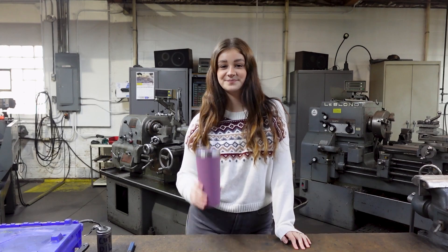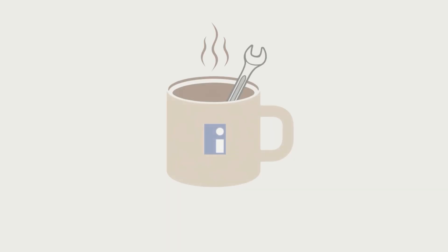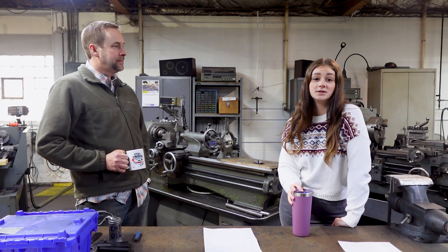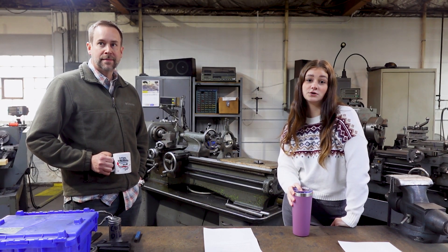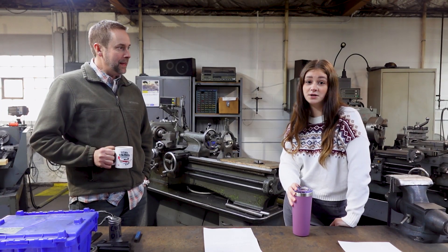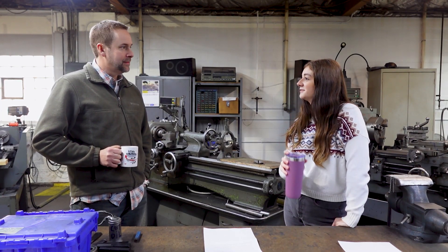Good morning and welcome to The Morning Fix. I'm Jordan and we're excited to start your day off right with helpful tips, expert insights and coffee. Today we've got Dan Bass. He uses HinderRust on just about anything you can, and he's going to tell us about what he uses it on. Welcome Dan, thanks for being here.